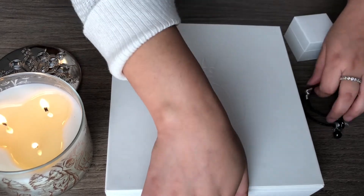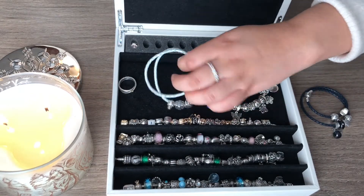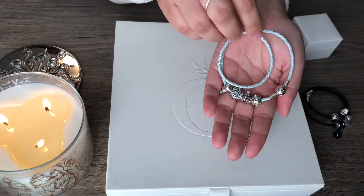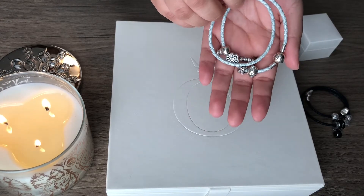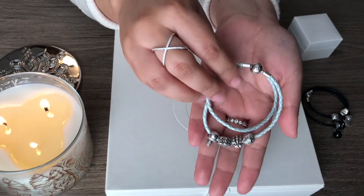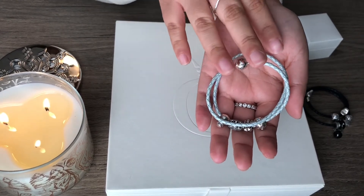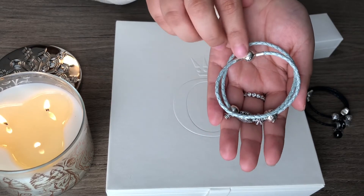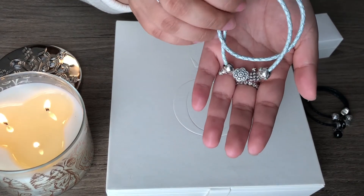I'm going to pull it out for you guys, I'm so excited. Look at this beautiful bracelet. This is the double wrap icy blue color. I just think it's spectacular. When I saw this bracelet I knew this is the one I wanted to build my theme on. I got it — I'm super, super excited about this one.